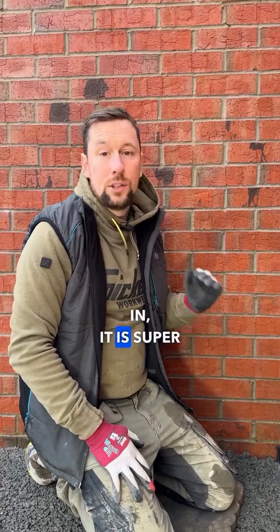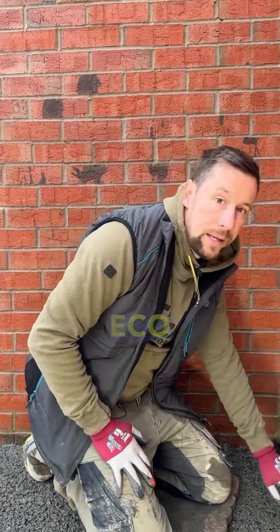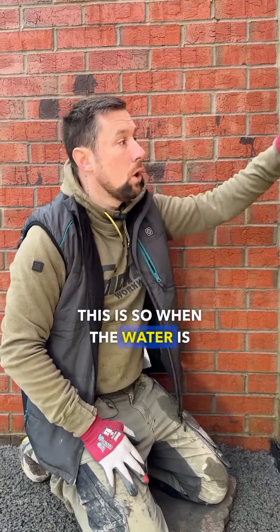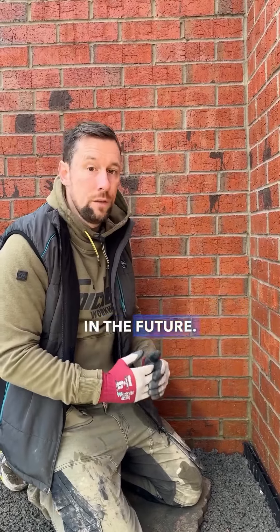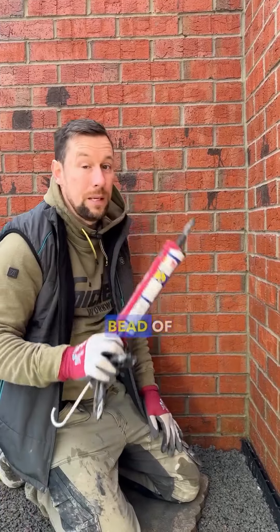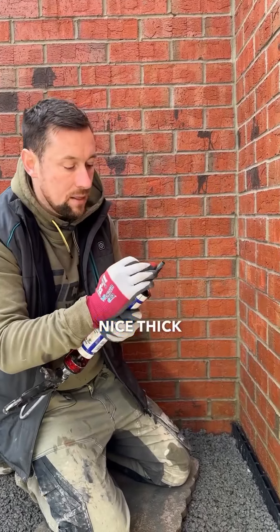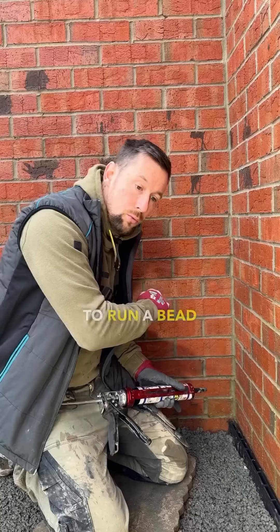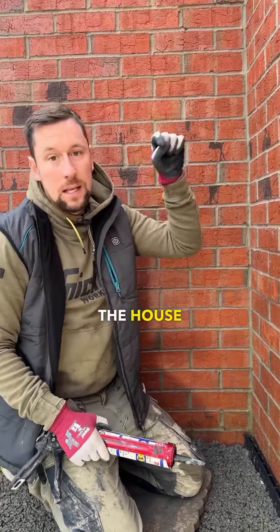Now we have got our ACO drains in, it is super important to put a barrier between the house and your ACO drains. This is so when the water is running down, it doesn't get behind and potentially cause any issues in the future. So what we do is we run a bead of CT1 right down here. We cut off a nice thick nozzle on the end and we're going to run a bead right down them ACO drains so the water can run off the house into the drains.